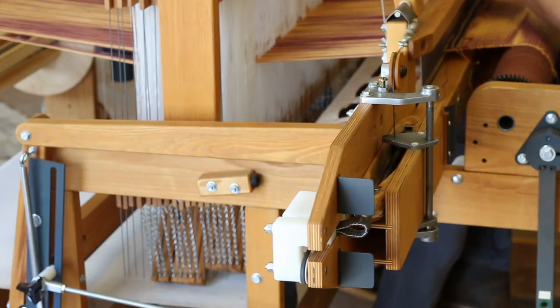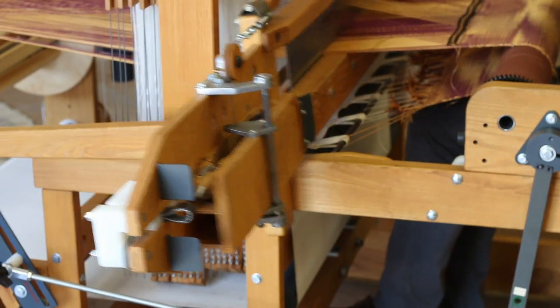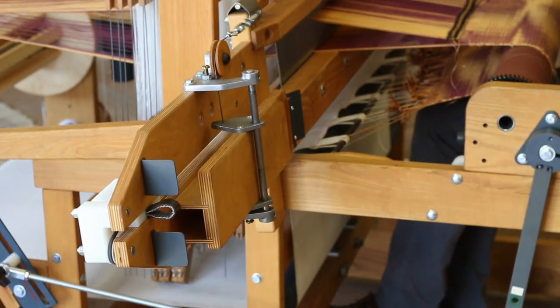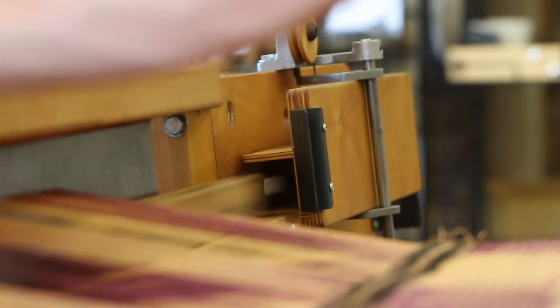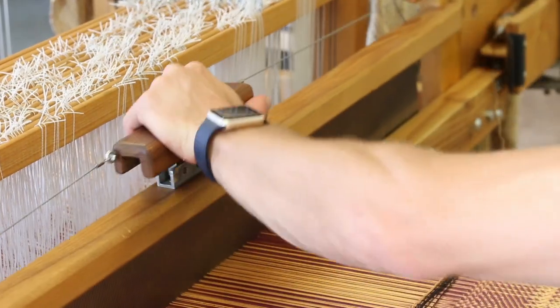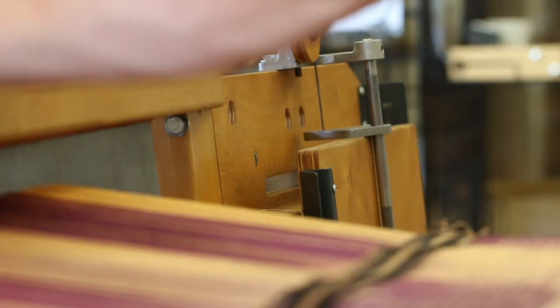Fly shuttle systems can also be added to both types of beaters. Single box, double box, and quad box fly shuttles are available. Here, Ryan is weaving with a double box fly shuttle. The shift handle lets the weaver quickly switch between shuttle boxes without missing a beat, and provides any weaver with unprecedented weaving speed and efficiency.